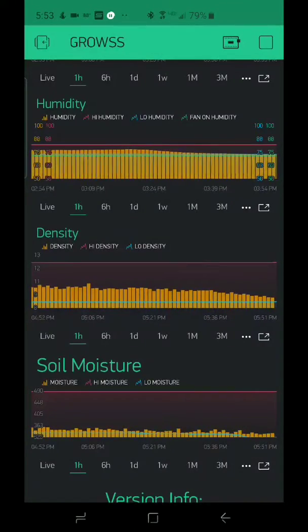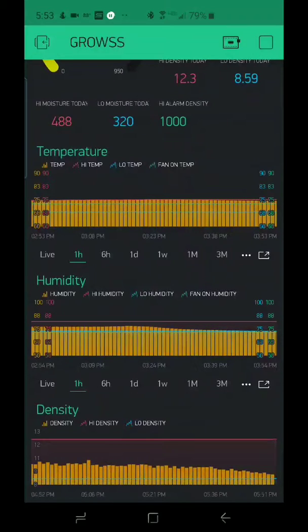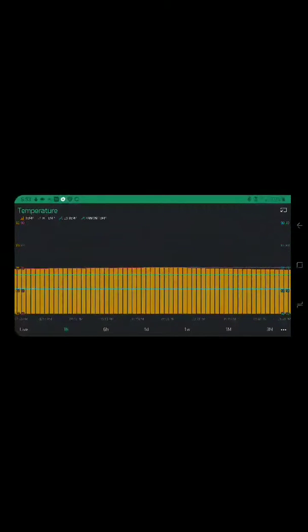Right now the temperature is a little bit high, so the exhaust fan's on. It's not really high — I set it like this so it stays running all the time and gives my ladies some fresh air. Flipped over, you can see here's the temperature graph. The red line is the high temp.